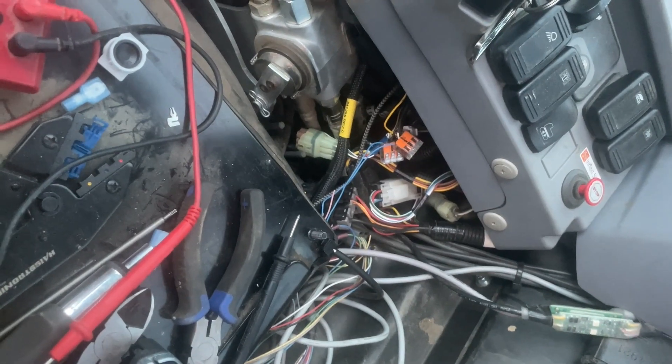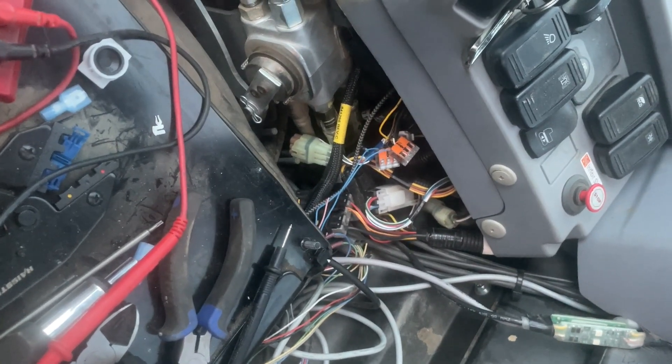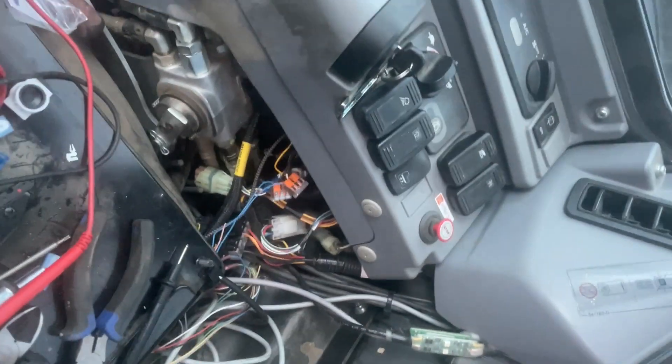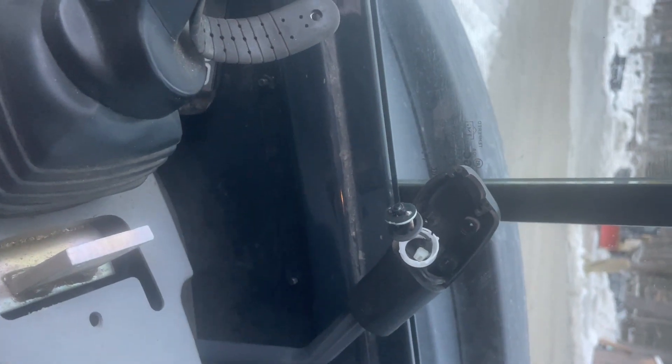Alright folks, just getting back on the project here. It's been a few days, and I did a little bit of messing around in the meantime on some nights and took some more things apart.